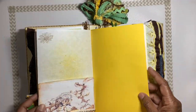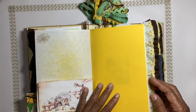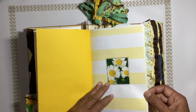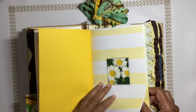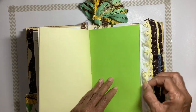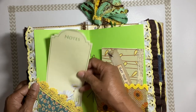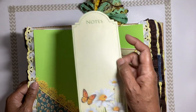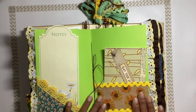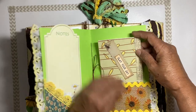Journaling pages and papers with another little tuck and some little trim. There's a picture of a little daisy, more journaling pages with eyelash trim on the edge, a little corner tuck for the journaling page. On the other side we have some sunflower trim and a little rick rack made into a pocket.